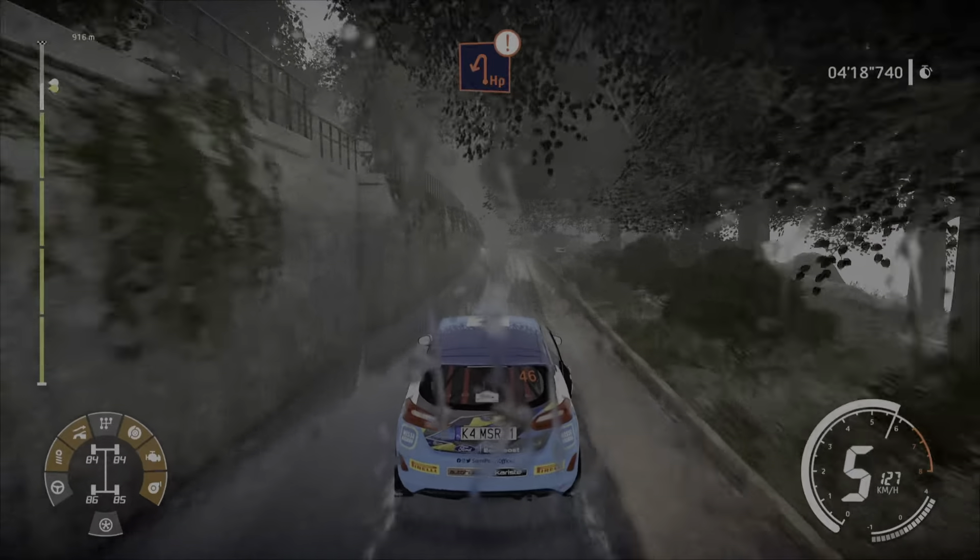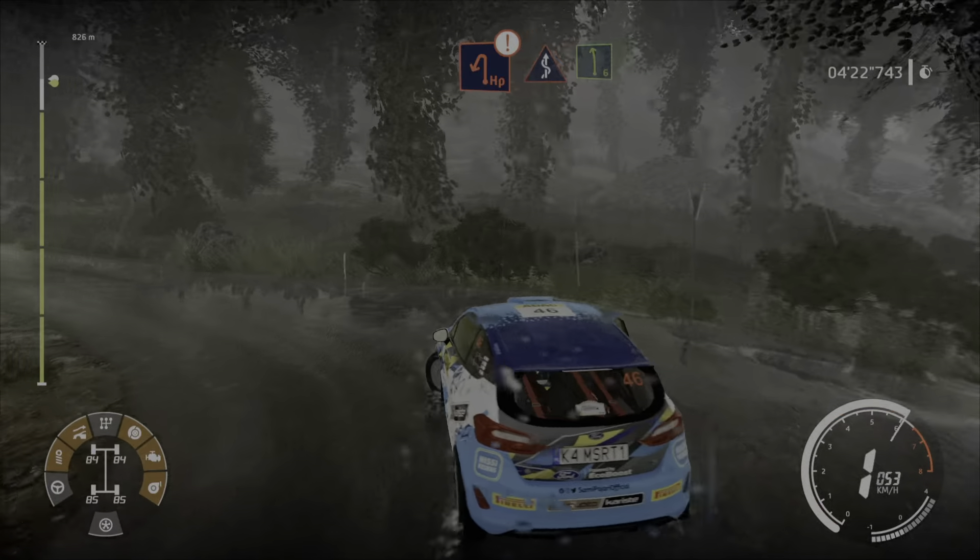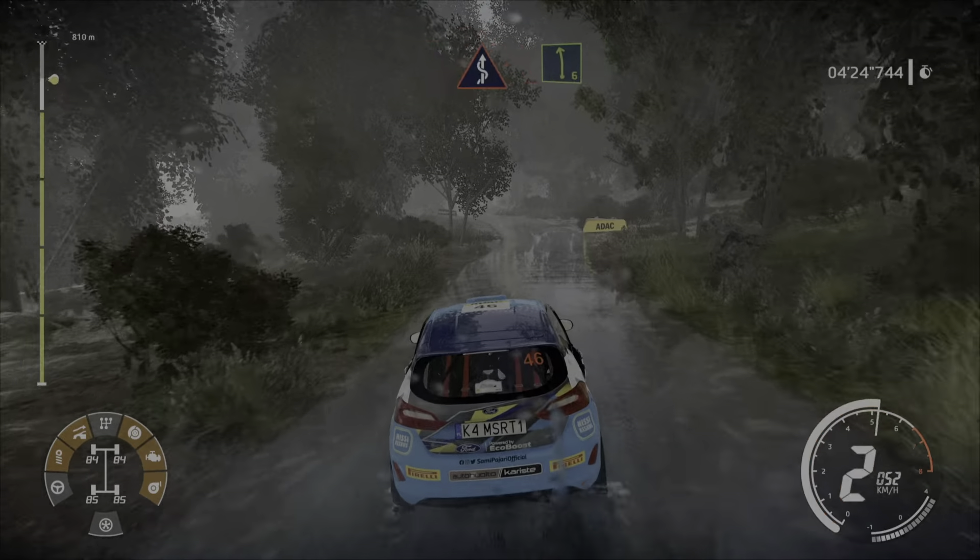Caution, hard brake for hairpin left. And keep right, over crest, into kinks, and left 6, short, bail in.